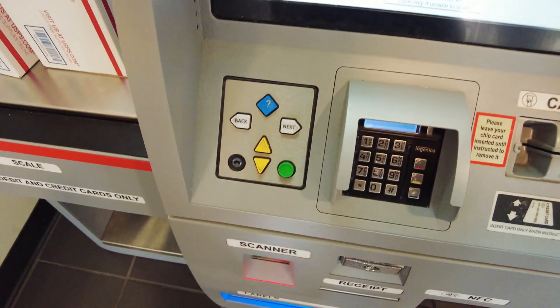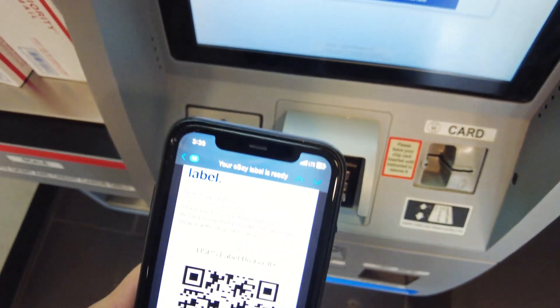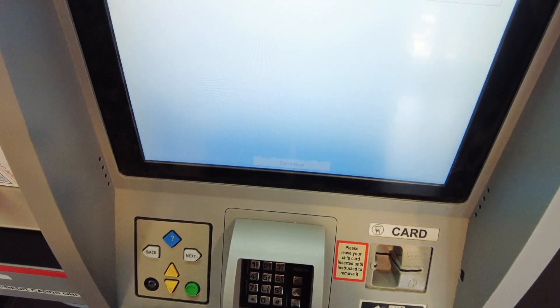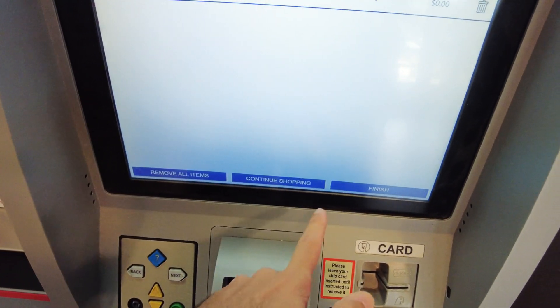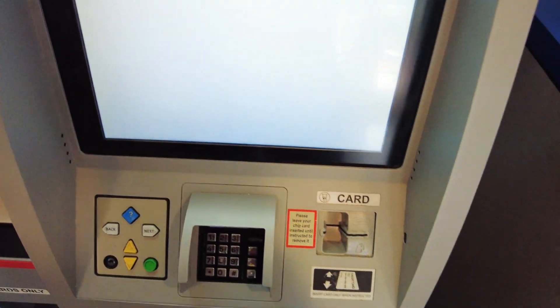Go ahead and scan it on the scanner. Once it registers, you can click Continue and it'll actually bring up the address that you're sending it to. Go ahead and select it, hit Continue, and then hit Finish — this will go into actually printing your label.